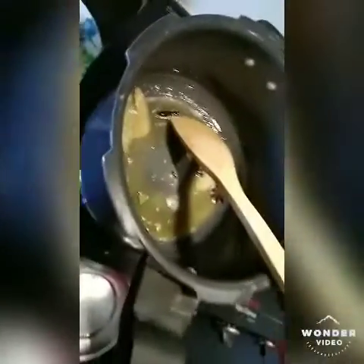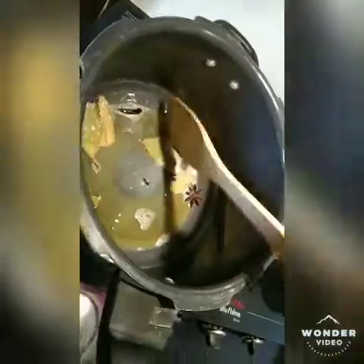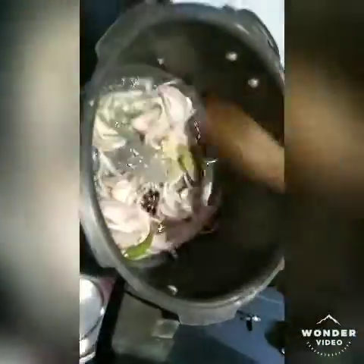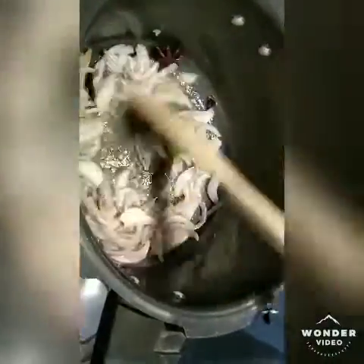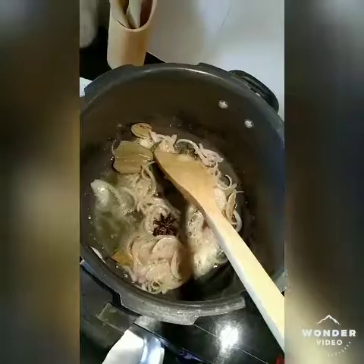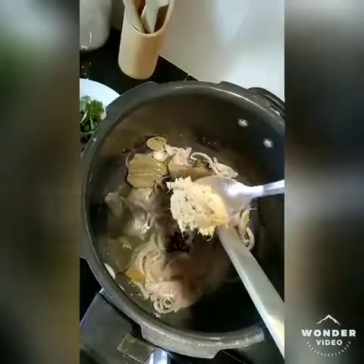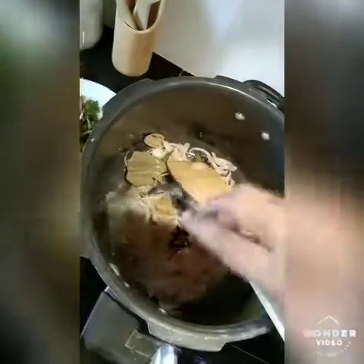Add the paste in the first step. Add the chili and onion. Add rice in half a spoon.